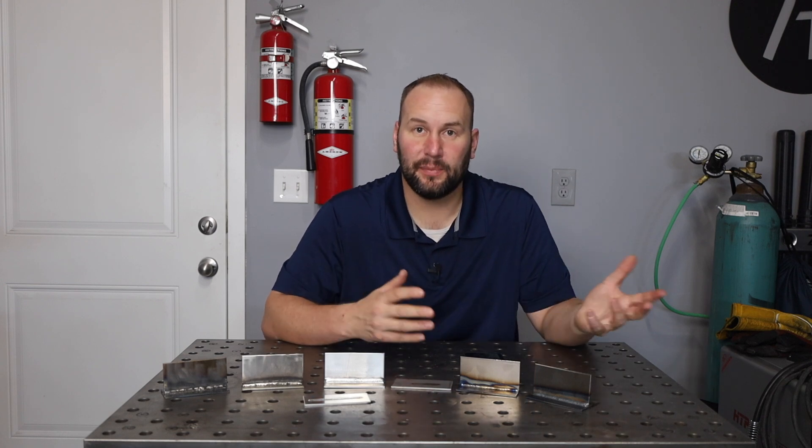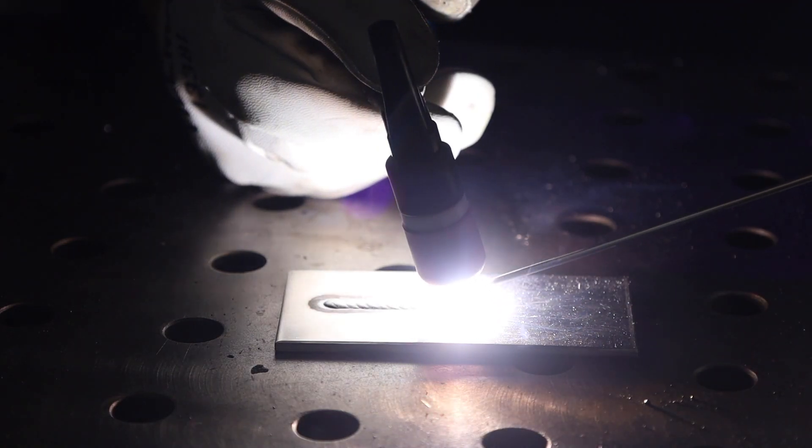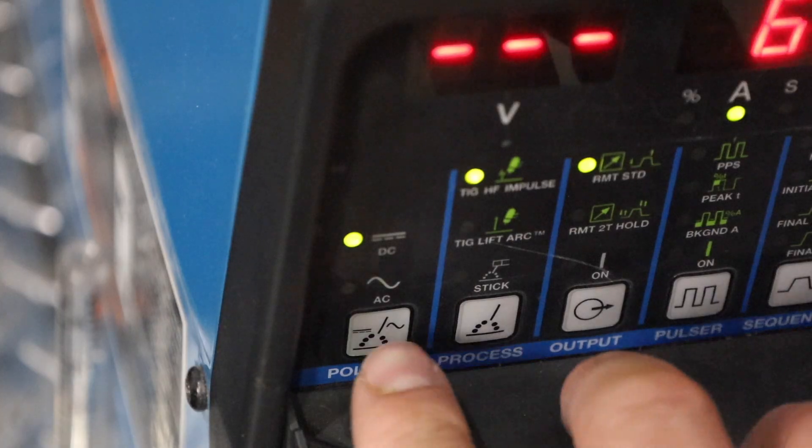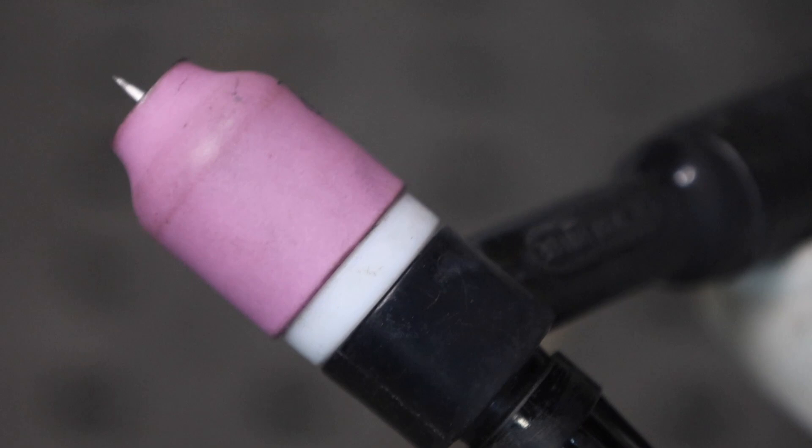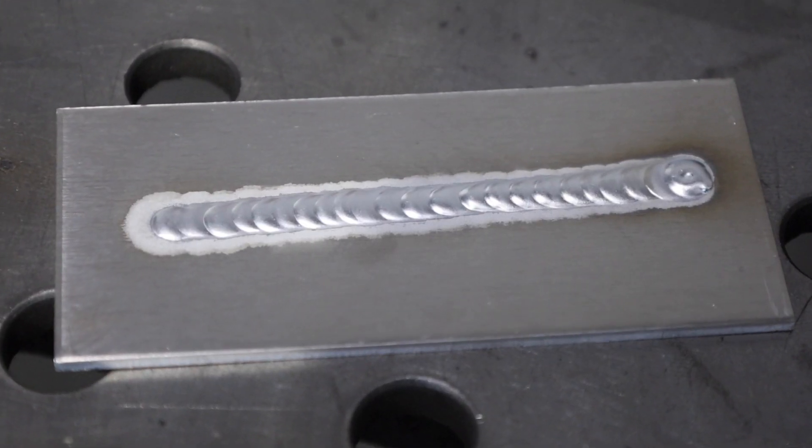So I'm going to focus on TIG versus MIG in our discussion. With TIG welding aluminum, you need to run AC or alternating current on your machine with a smaller cup size on your torch — that's pretty much all you need to change. You run the same shielding gas, the same torch, and the same machine can switch between those different materials.